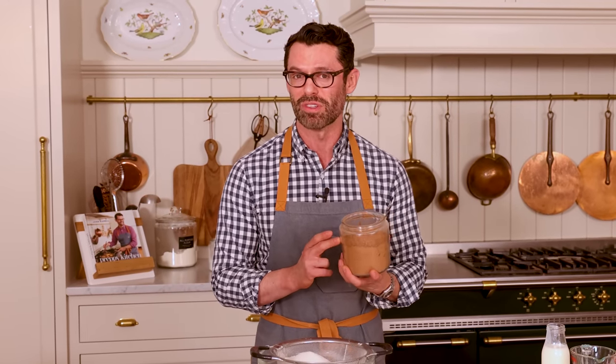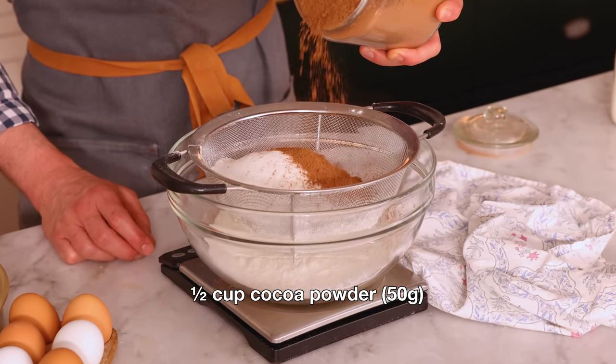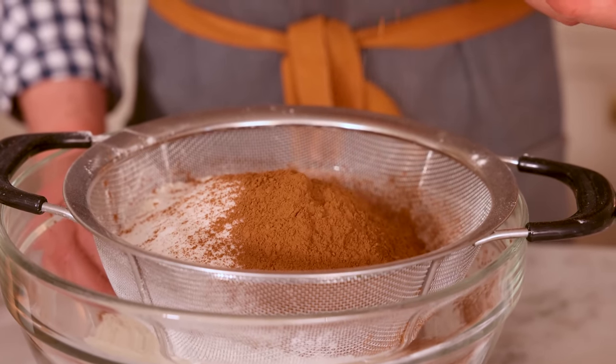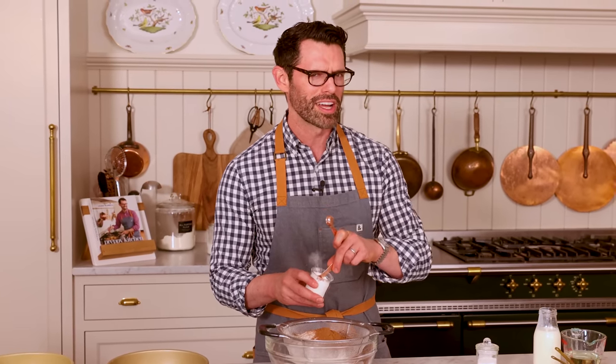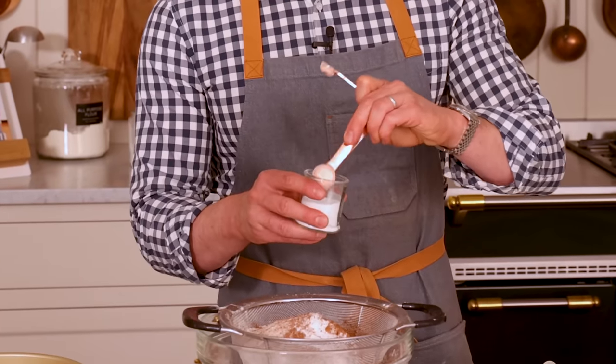My chocolate cake needs chocolate, so half a cup or 50 grams of cocoa powder. Today I'm using a natural cocoa powder, but you can use a Dutch processed as well. To fluff things up, you need a leavener, so one and a half teaspoons of baking powder and one and a half teaspoons of baking soda. Baking soda needs an acid to react to — the acid we have here is the cocoa powder. Natural cocoa powder is slightly acidic; it'll react with the baking soda and give us a puffier cake.